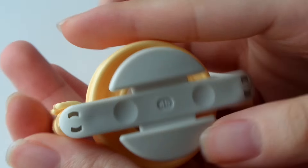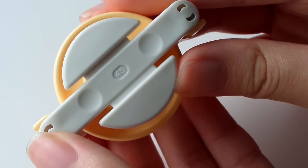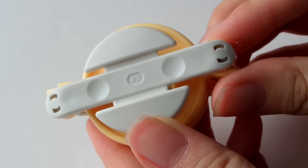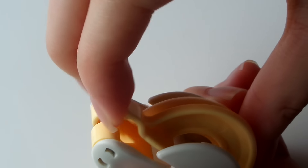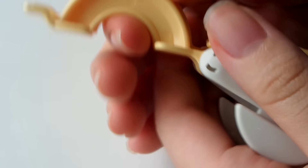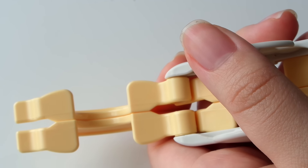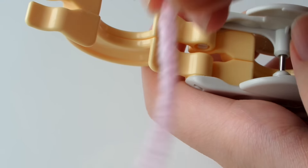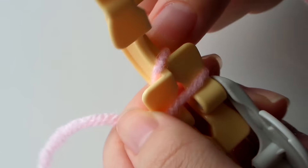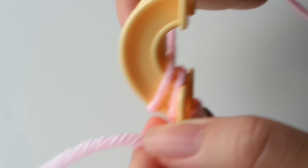I'm taking a 45mm pom-pom ball maker and I found this to be the perfect size. To use this, you want to start by opening one side by pulling the prongs back. That way you'll have this side exposed, and this is where we're going to wrap our yarn. Take your yarn, hold it down with your thumb, and start wrapping between the two little stoppers on each side.